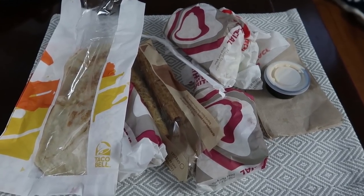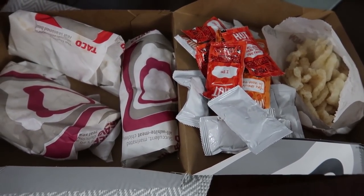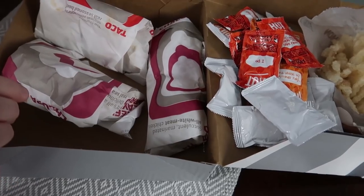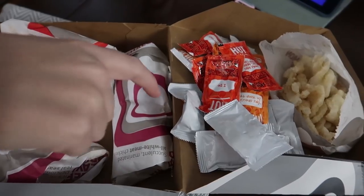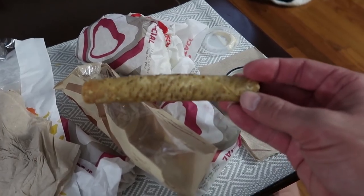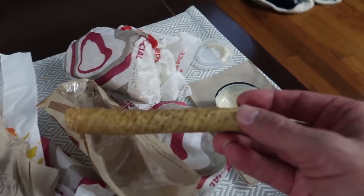Sometimes you order too many things at Taco Bell. What I ordered — I didn't even know this was a thing — it's called the Cravings Deal and it's $5. I only really wanted the Cheesy Gordita Crunch. This was $5, but I got a drink and the Cheesy Gordita Crunch, which is basically $5, and then I got these three things for free. I didn't even know combos were a thing at Taco Bell. Tim got a combo too — he got these rolled tacos. They're like chicken that's just been wrapped in a Dorito. You dip them in spicy ranch.